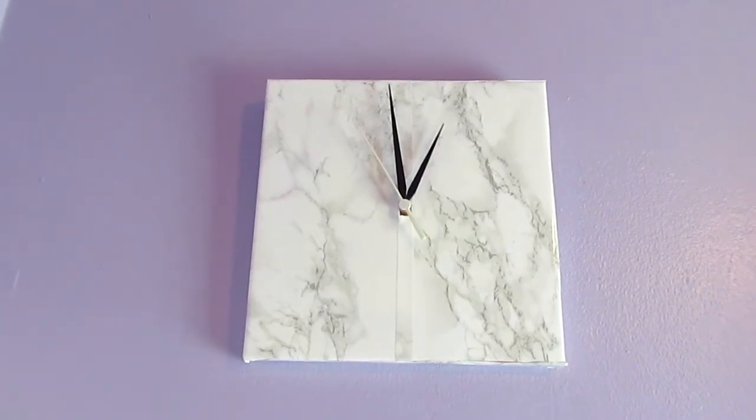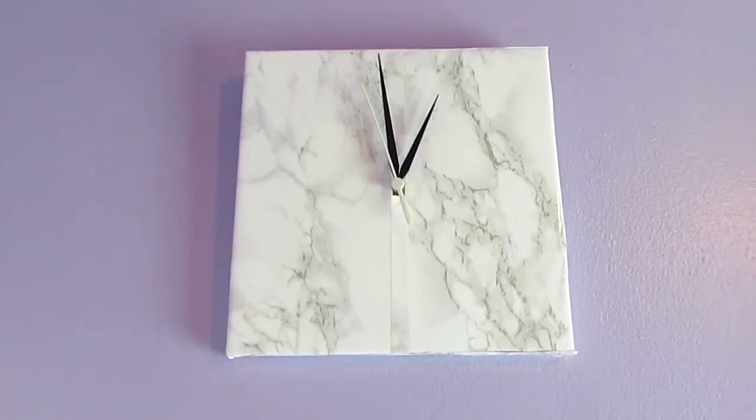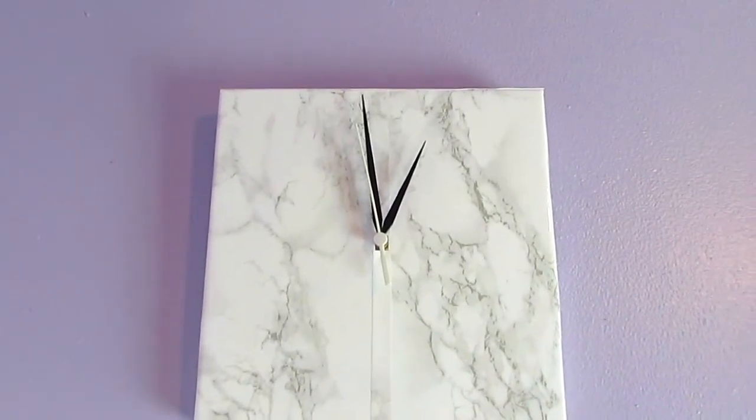I also redid my old clock — I just added the marble paper and painted the hands of the clock black, and it was really, really easy.